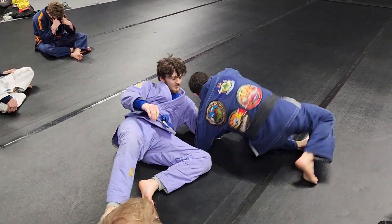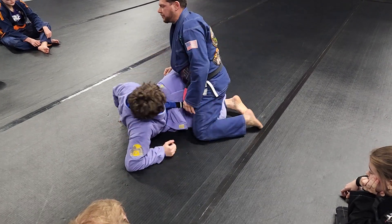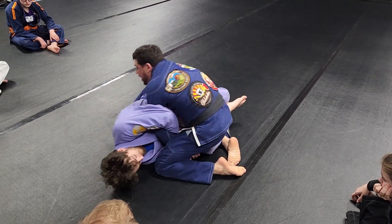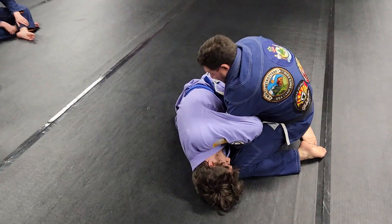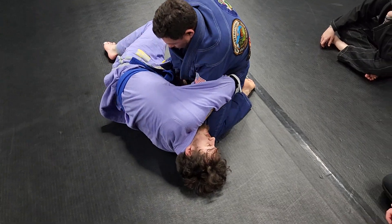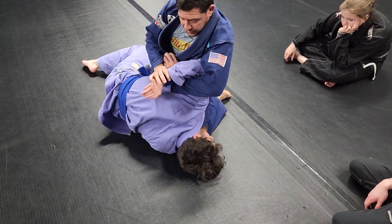We don't let that bottom leg go when we get caught there. From here, I'm going to take my forearm, put it around my wrist, and reach down and grab my own hand. My head goes here, I reach down and grab my own hand, and from there I just rip my hand out and get the reverse Kimura.